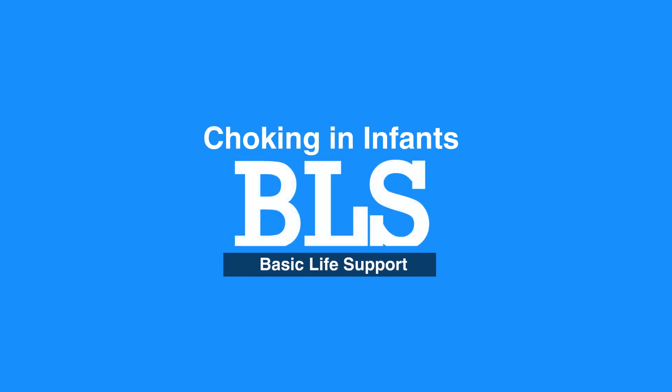This concludes our lesson on choking in infants. Thank you for choosing NHCPS as your provider.